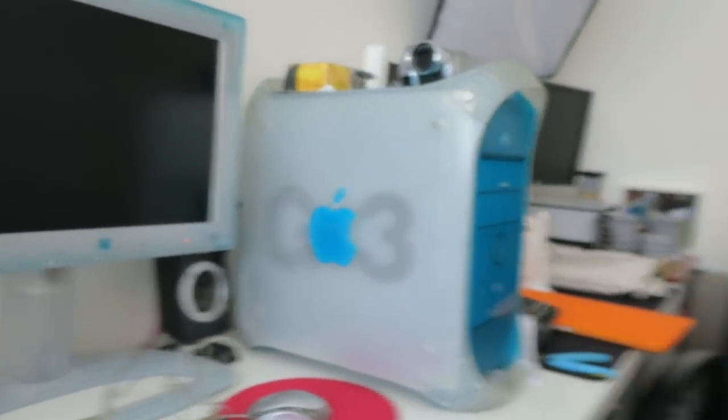Welcome to part two of this behind-the-scenes making of the G3 showcase video. If you haven't seen part one or the G3 series, check them out. I basically kit out this Power Mac G3 blue and white and create the world's fastest Power Mac G3.